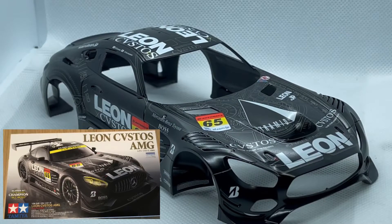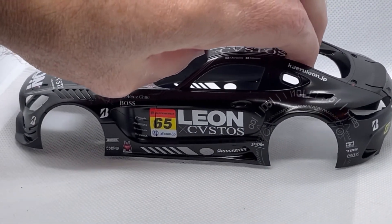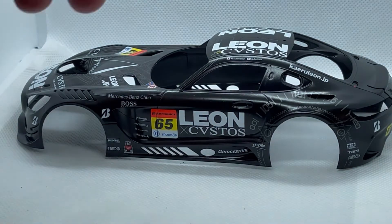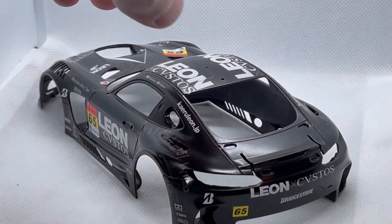On to current projects — this is the Tamiya AMG GT3 kit. I glued all the panels on, filled all the seams with putty, painted the body in gloss black, applied all the decals, put it in a 2K gloss clear, let it dry, and then hit it with a flat 2K clear. I'm pretty happy with this one so far. Stay tuned for more progress on this one.